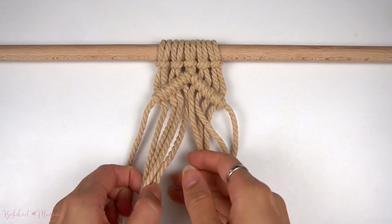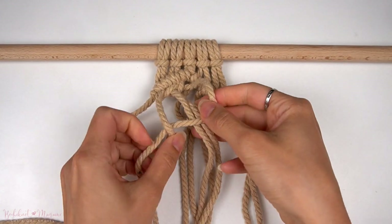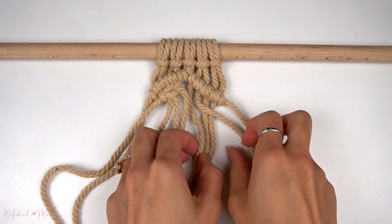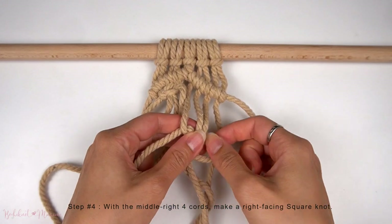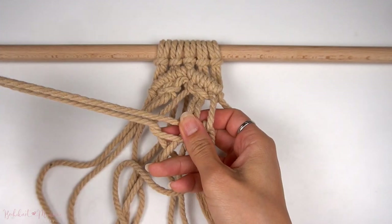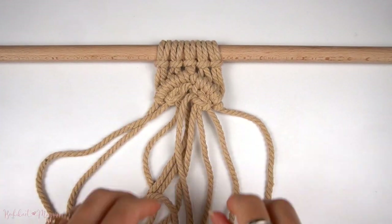Now we're going to separate out the middle eight cords. With the middle left four cords, we're going to make a left-facing square knot. Pull on the anchor cords and the working cords to tighten. Then on the right side, with the right four cords, we're going to make a right-facing square knot, pulling on the working cords and anchor cords to tighten. We do want everything on the inside of the diamond to be super tight.